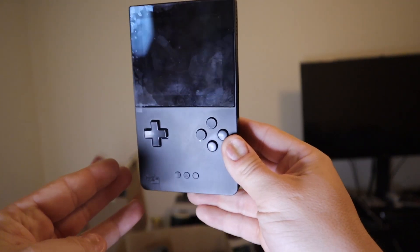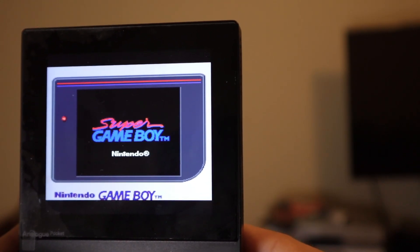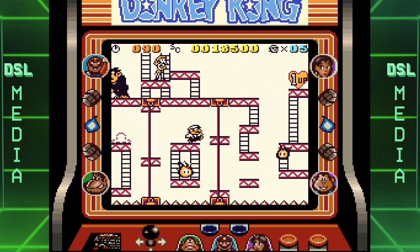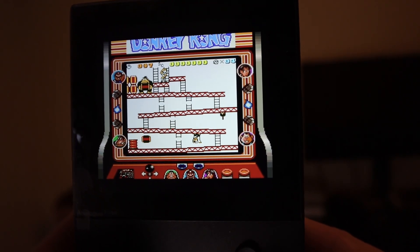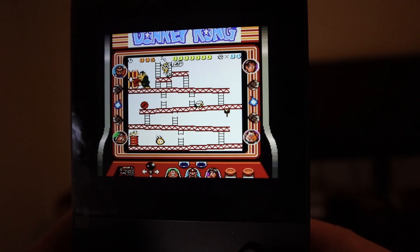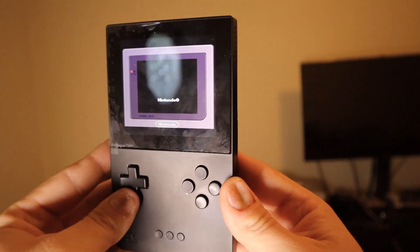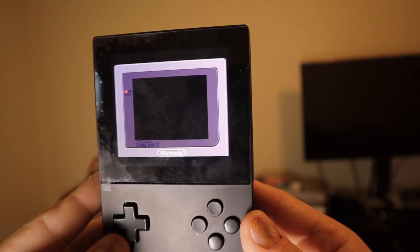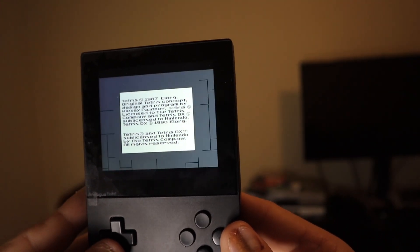For those of you who own an Analog Pocket, there now exists a core that allows you to play Super Game Boy on the system, giving you access to Super Game Boy features on the TV and the handheld device itself. But you know what is just as good as playing Super Game Boy? Playing Super Game Boy 2! An option that requires a bit of modification to the core itself, but that is what I'm going to show you in this video.